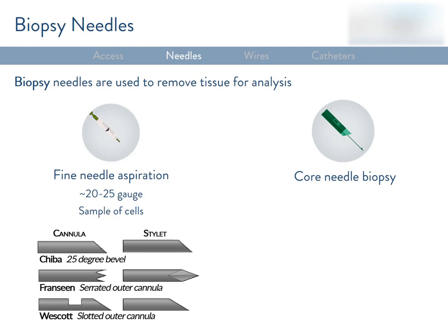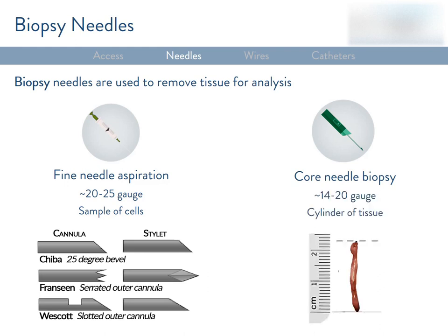You have to be very careful when going in with them, especially in the abdomen — you need to avoid accidentally transgressing bowel. Core biopsy needles are larger in caliber. They're designed to cut out cores or cylinders of tissue and retain them in the device. These devices are usually spring-loaded, so you don't have to hold suction when using them, and they're frequently placed through an outer guiding needle as well.